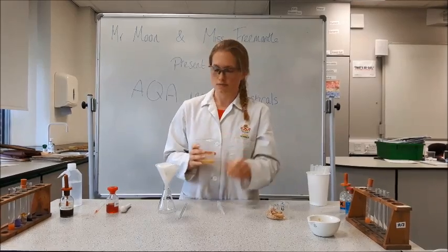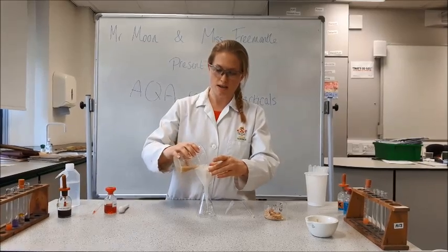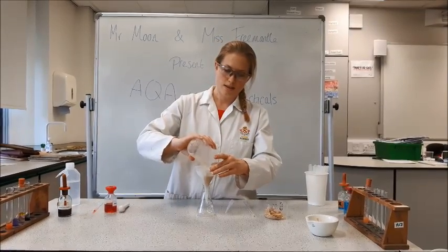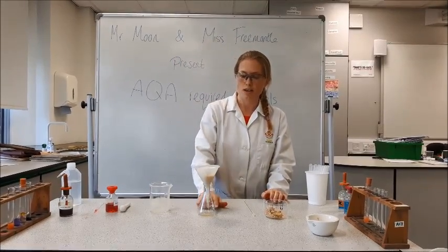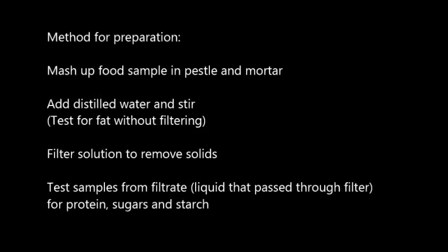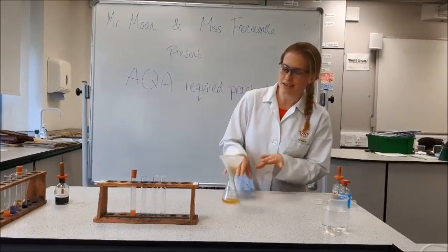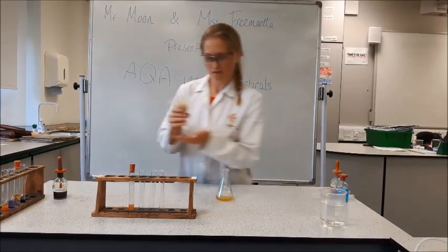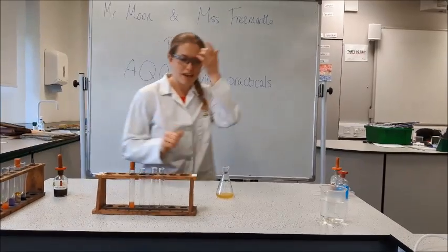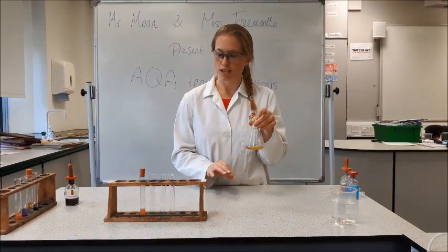The next stage is to filter our biscuit and water mix. I've got some filter paper on top of my funnel, and I'm going to pour in the biscuit into the conical flask and let the solute go through, because this is what we're going to use for the rest of the tests. Our solute has successfully separated out from our biscuit. In the flask we have our solute, which hopefully has starch, reducing sugars, and protein dissolved in it.